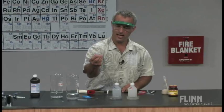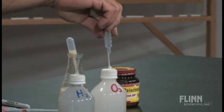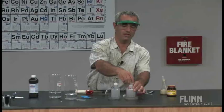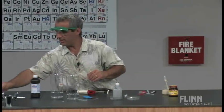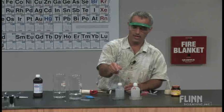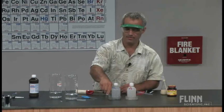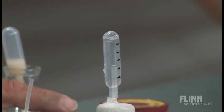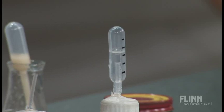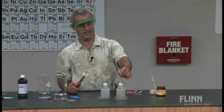Now let's take the same pipette and collect some oxygen gas using the same technique — squeeze it, put it in there, squeeze again. That's going nice and fast. This is pure oxygen gas. The yeast tends to form foam, but if you get some foam in there, it's not a big deal. So now we're collecting oxygen gas. Oxygen is what's needed for combustion, right — combustion means to react with oxygen. So what do you suppose this pure oxygen sample is going to do?